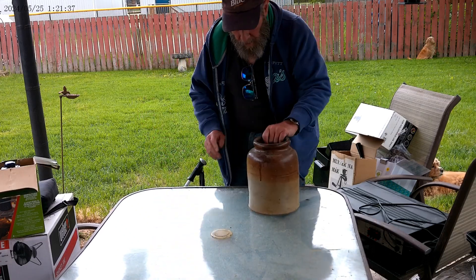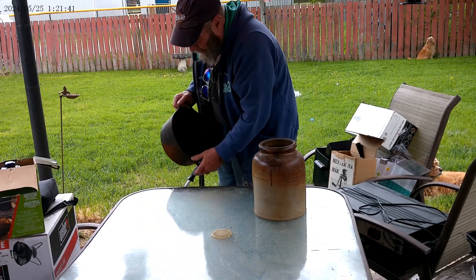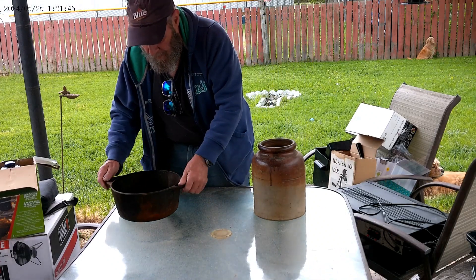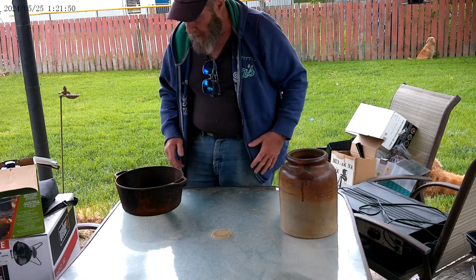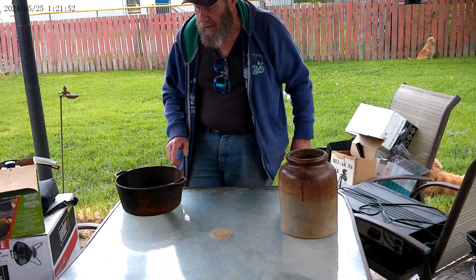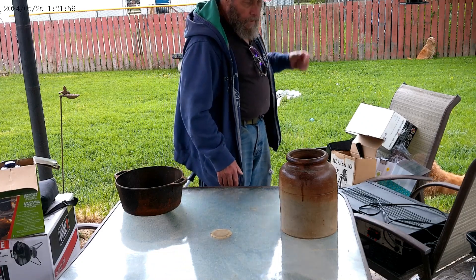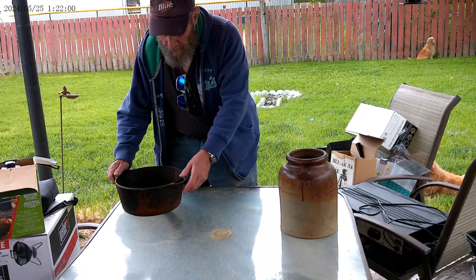Housewares — nice crop. And a lodge cast iron pot. That's rusty, but I'd fix it. I got it for 10 bucks. I would — I could fix that as well.